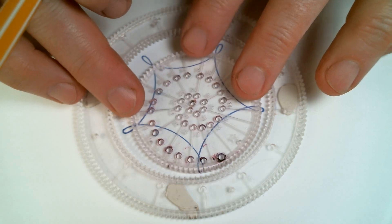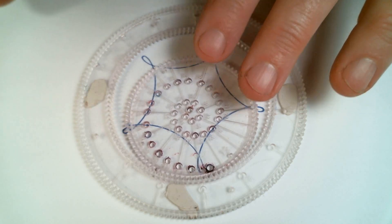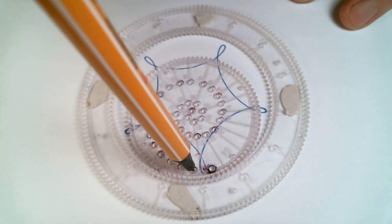Now, line up hole number two with the pattern you drew already, then move it over two teeth and draw that pattern.